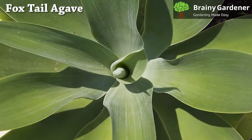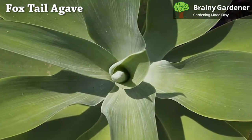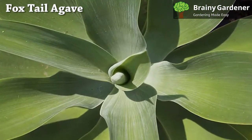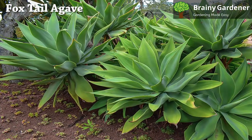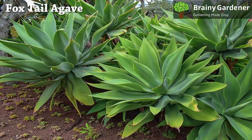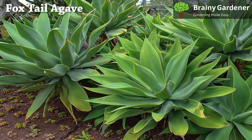Rosettes are large and showy, with curving leaves arranged symmetrically. Small stems support the rosette, but they're hidden underneath the foliage and rarely visible. The foxtail agave blooms in the summer after it matures, sending up a huge stalk laden with flowers.